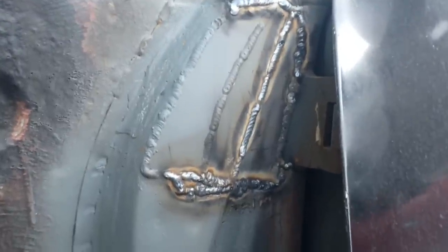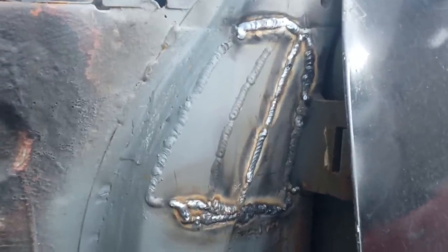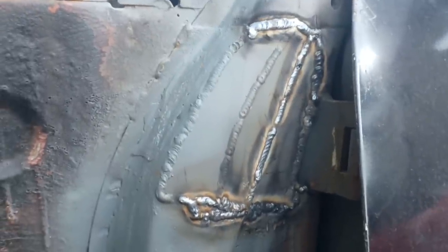All right, there we go — that's all welded in. Not the most attractive welding on the planet, but we'll soon grind that off and make it a bit more attractive.